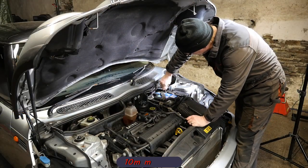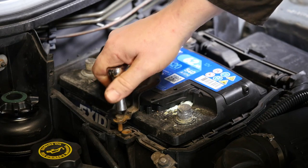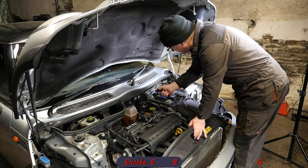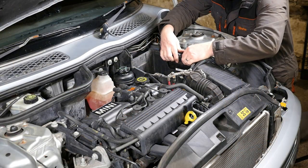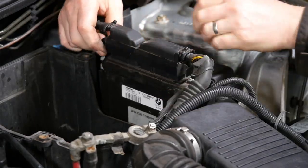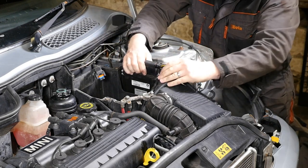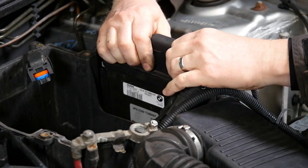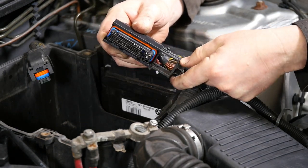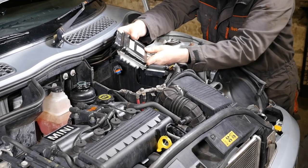Remove the positive — it definitely needs a bit of a clean, there's some corrosion going on. The bracket is also a 10mm socket. The battery is an Exide EB620. Now remove the connectors to the main ECU: lift it up and pull the connector off from the back. There are two connectors. That's the main brain of the car, I presume.